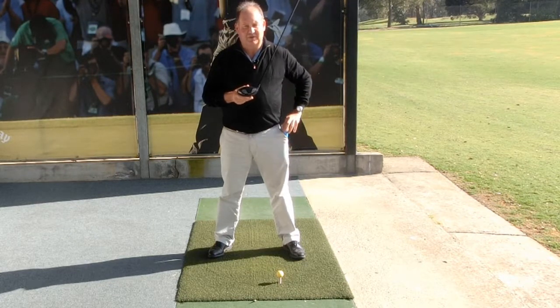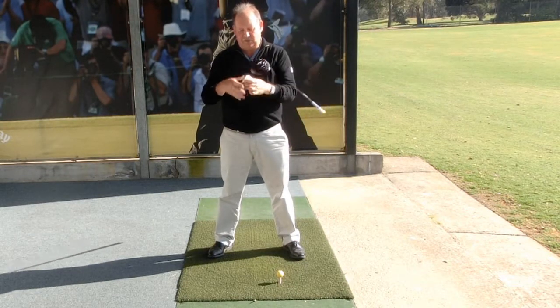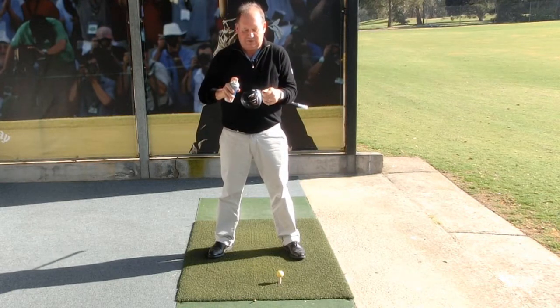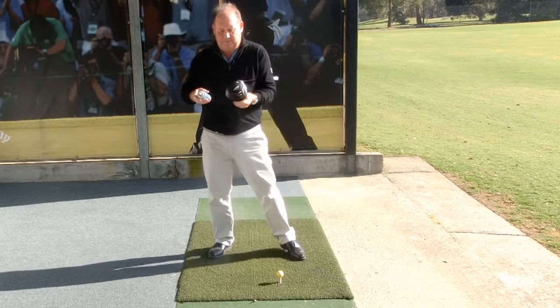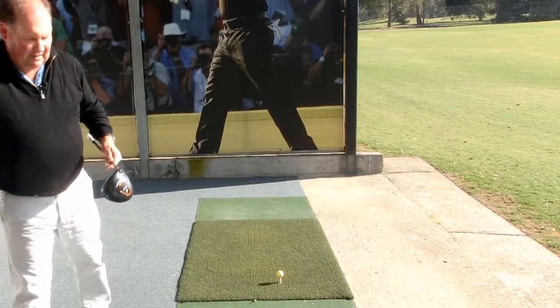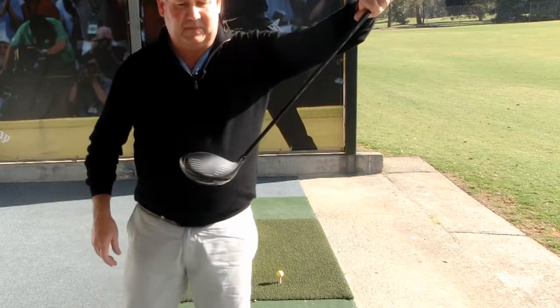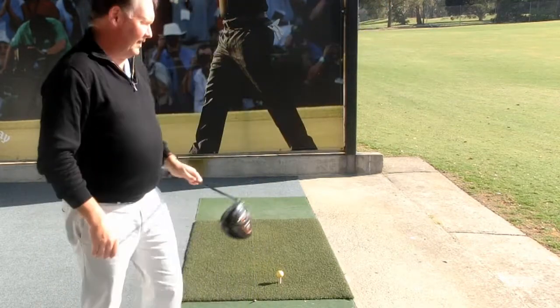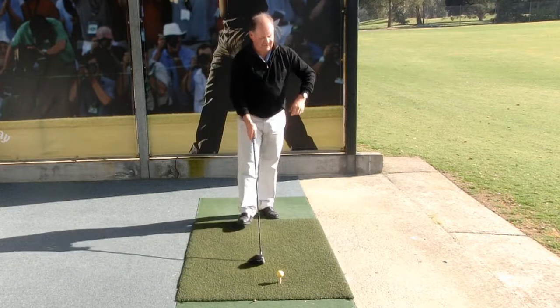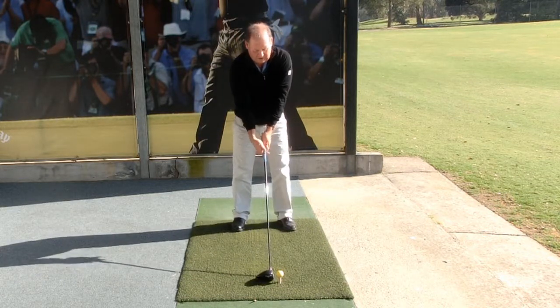So here's a little way of determining whether or not you do that. If we get some spray powder and I'll just spray some on the clubface here. You can see now we've got some powder on the clubface. I'm going to hit a golf shot and we'll see whereabouts on that clubface I hit the ball.